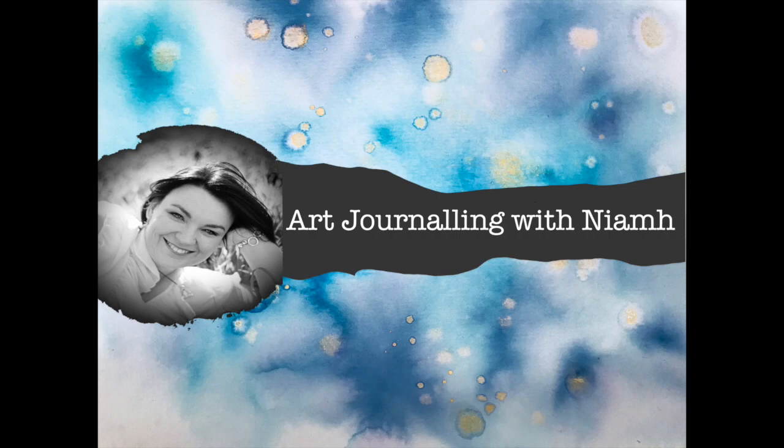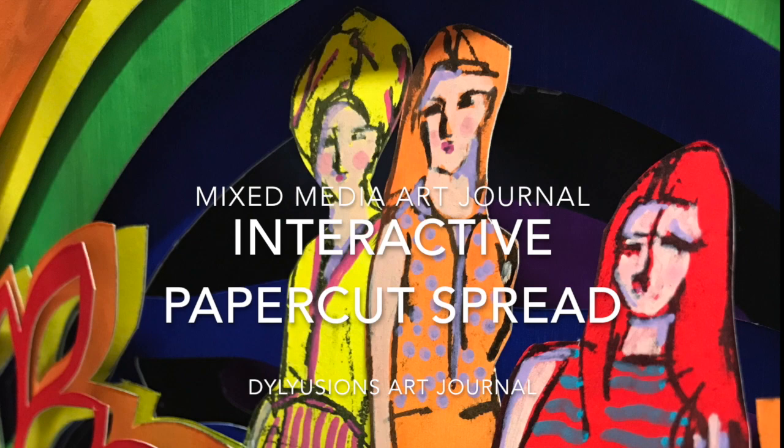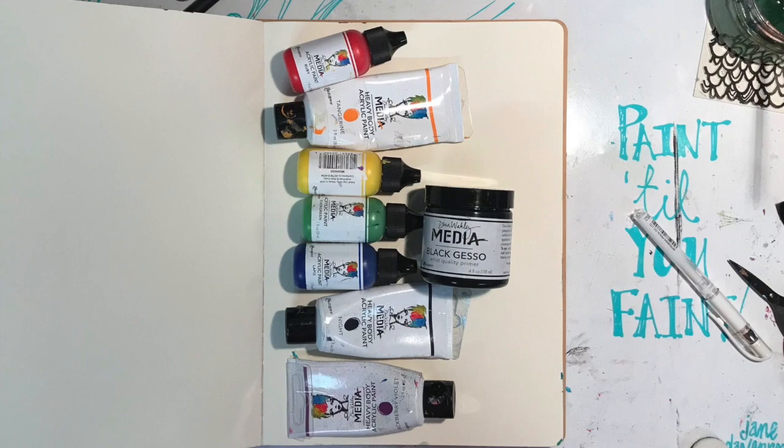Hi everyone, it's Neve here. Welcome to my art journaling channel. Today I'm going to be doing an interactive paper cut spread in my Delusions art journal. I'm starting off prepping all my pages using the Dina Wakeley heavy-bodied acrylic paint.